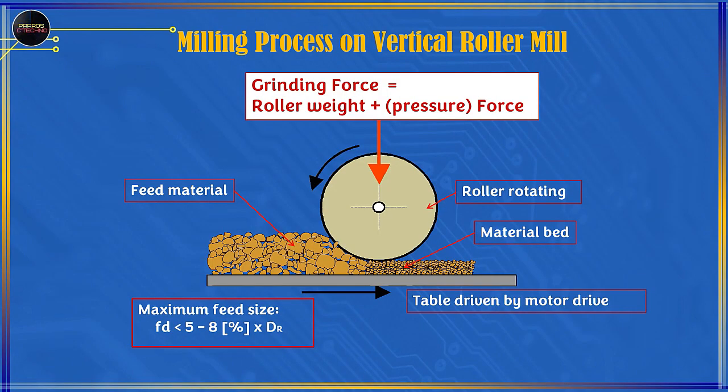The milling process on the vertical roller mill: the milling force is roller weight plus hydraulic pressure. The milling table is rotated using a motor drive. Feed material of varying size is loaded onto the rotary table, and after the material hits the roller, the roller rotates and the grinding process occurs. The maximum material feed size is 5–8% of the roller diameter.